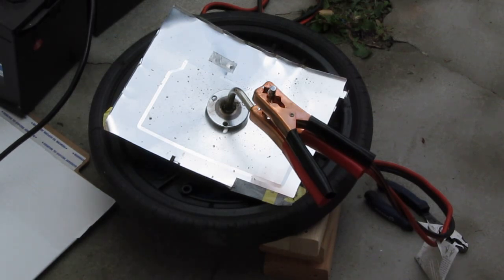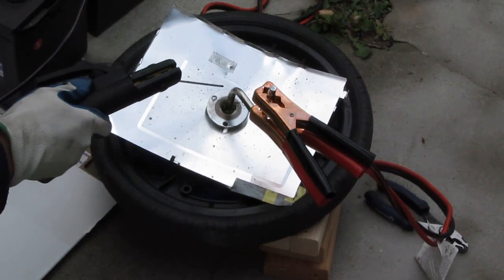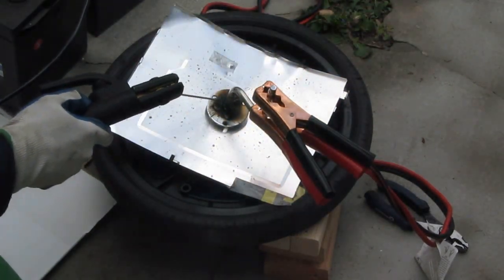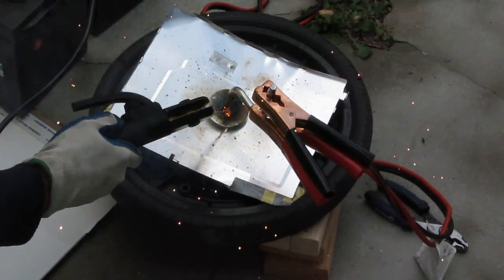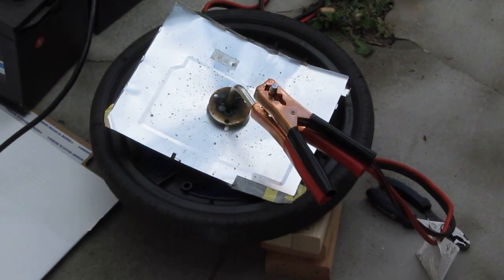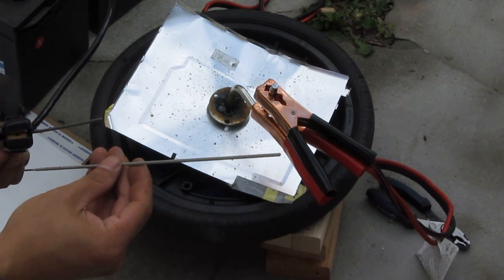Time to weld at 36 volts. As you can see, it's a lot more energetic. It eats away my electrode real fast, real quickly. So now I have to change to a new electrode for 36 volts.